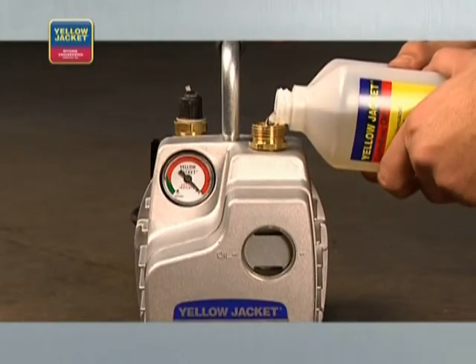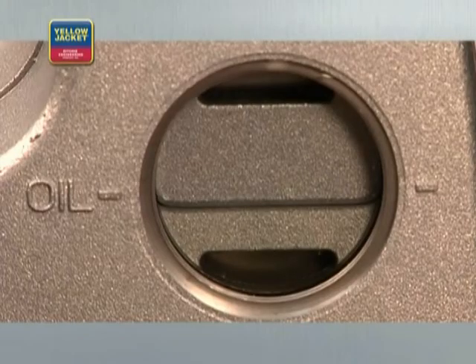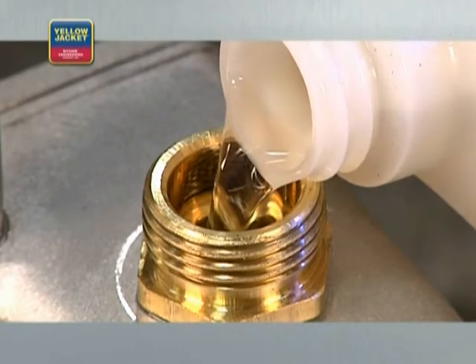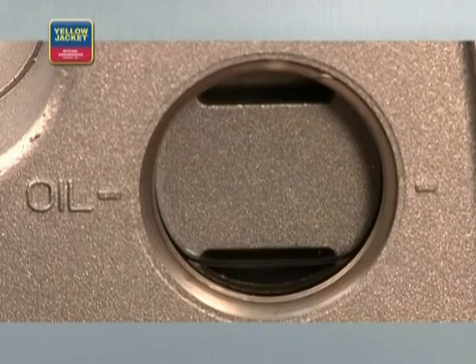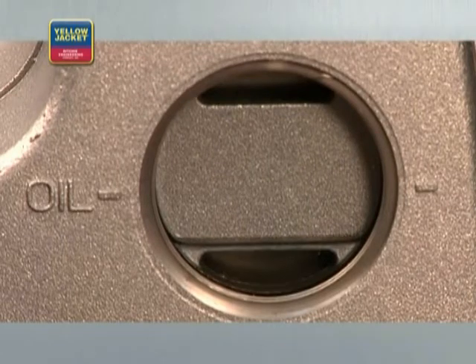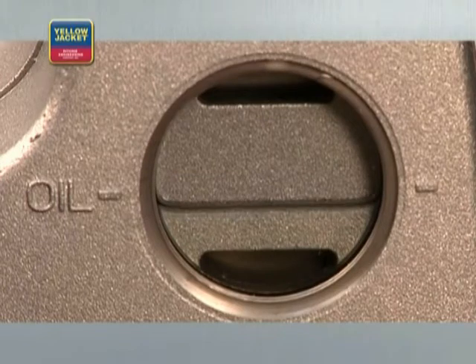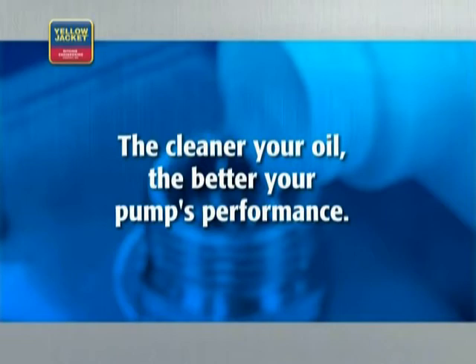Remove the cap, open the fitting, and begin pouring. Keep pouring the oil until the oil level reaches the oil line. Here, you'll benefit from a large oil fill port and the convenience of a large sight glass, which gives you the benefit of being able to see when the oil reaches the appropriate level.